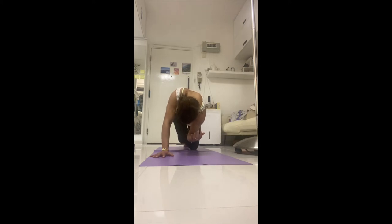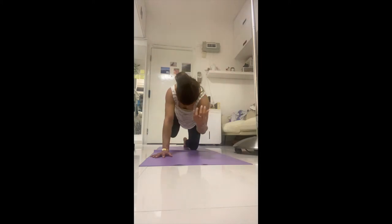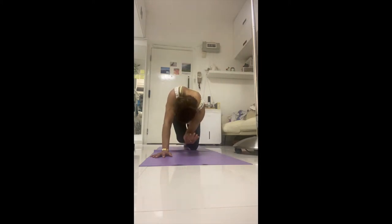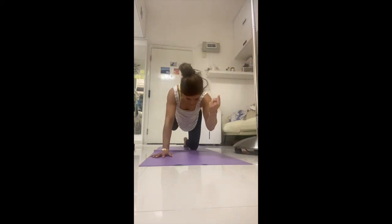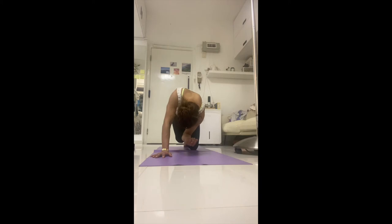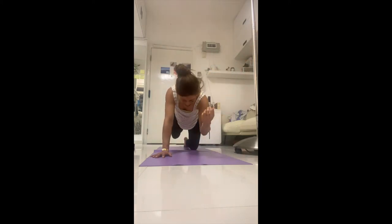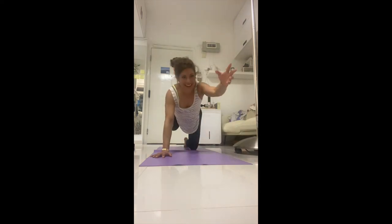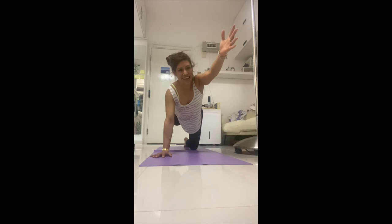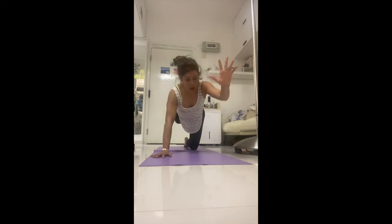Exhale, curl in — knee to elbow. Inhale, stretch; exhale, curl in. Inhale, stretch again. Exhale — say 'yes, I'm totally rocking this right now.' Crunch it in; inhale one more, exhale. Working all the small stabilizer muscles in the shoulder girdle and hip girdle. Inhale, stretch, lower the hand down.